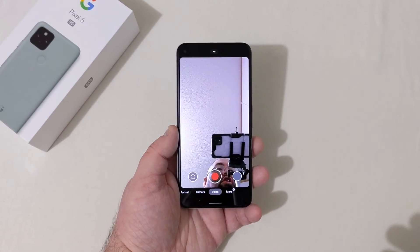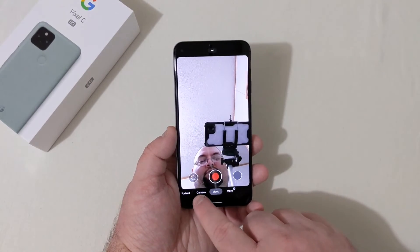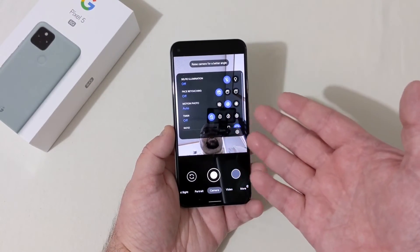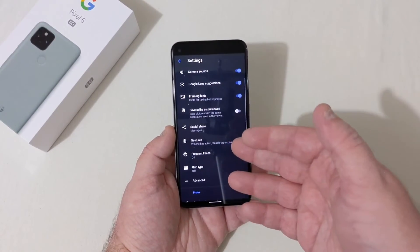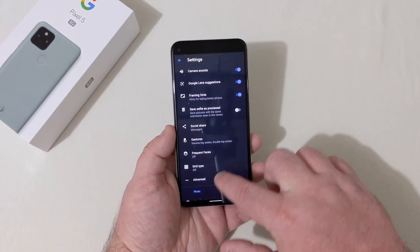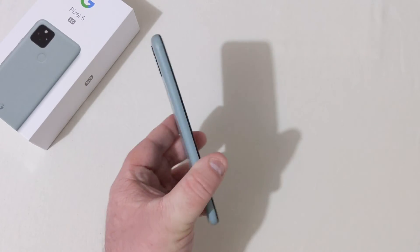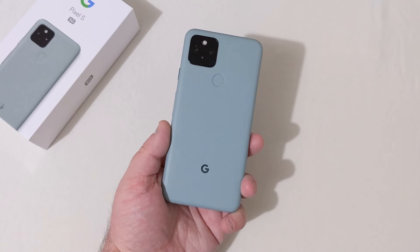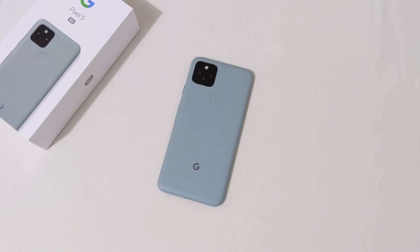Looking at the front-facing camera: the video does look a bit cropped in, which is to be expected. Using the Pixel 4 XL for this video. Selfie illumination, face retouching, timer, ratio options of 4:3 and 16:9, frequent faces, and advanced settings. All that stuff will be coming up later in a follow-up. But this is the Pixel 5 and I'm loving it so far. Big fan of the Pixels. Stay tuned for my follow-up video — battery test, gaming test, cases, and Pixel Buds will all be in a later video.